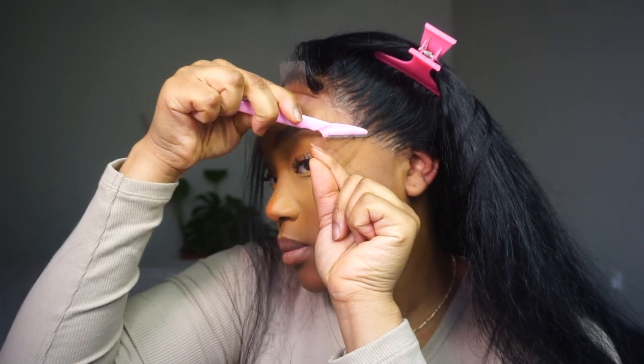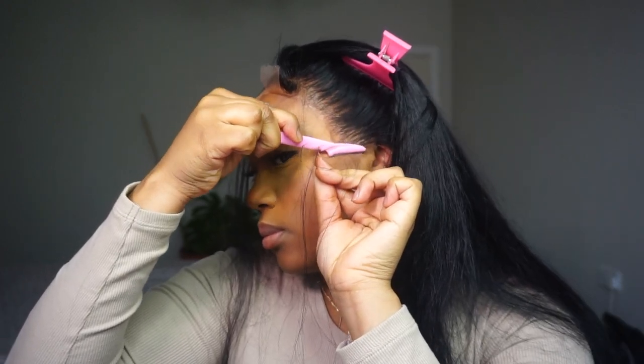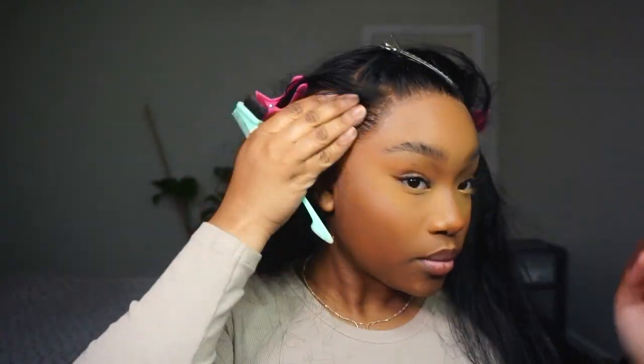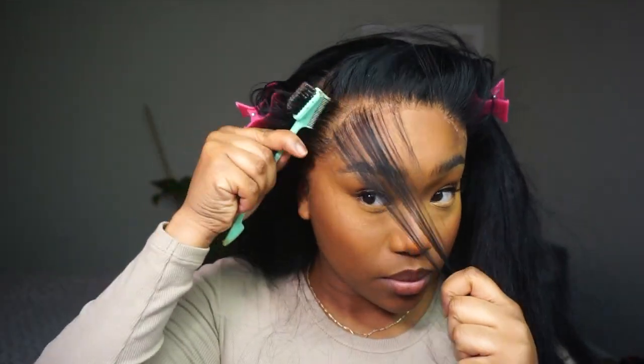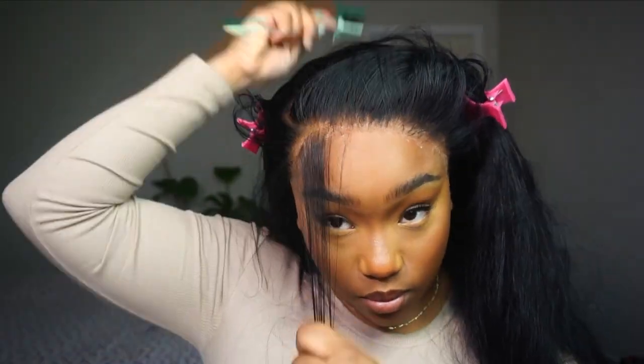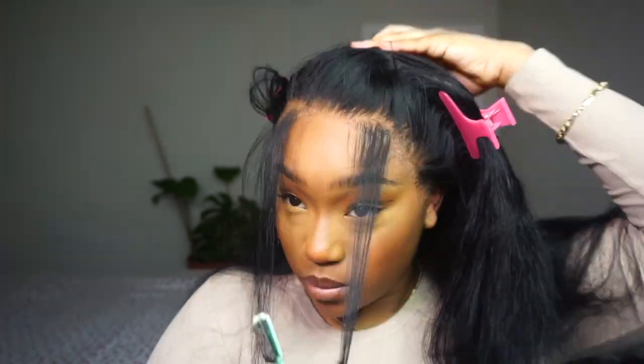I'm going in with my eyebrow razor and just cutting off the excess lace. Then I'm using this time to make sure everything is mounted properly — if any lace is lifting, just go back in and add some glue to the edges. Just check that the mount is as it needs to be.